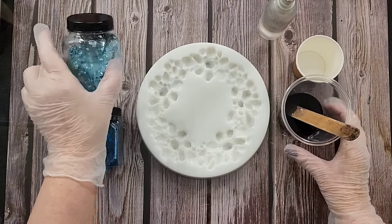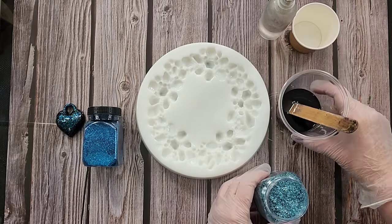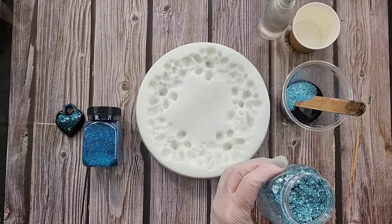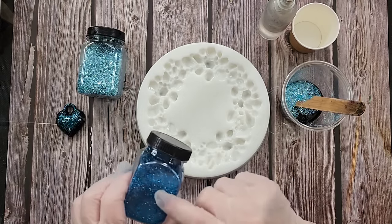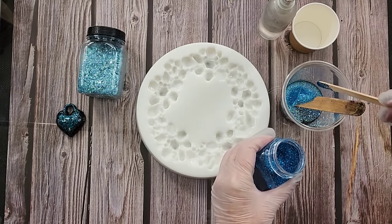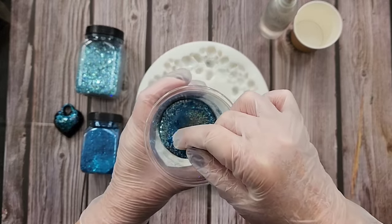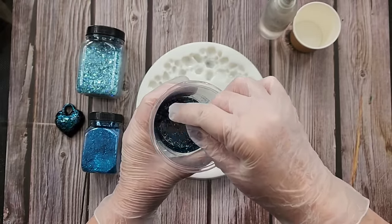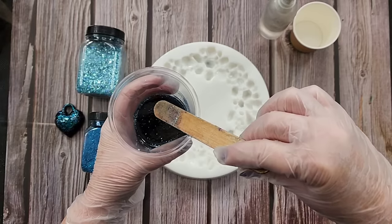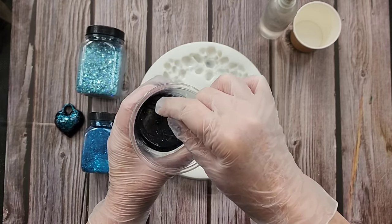The resin is ready. I don't want to make it too top-heavy with glitter, so I'll start with a little scoop. One glitter is a bit more chunky — a teal — and the other is really quite fine, more of a blue. A little scoop of each should be enough. Now I'm going to mix it carefully so I don't get bubbles in it — probably should have mixed the glitter in first and then put it in the bubble-removing machine. Hindsight's a wonderful thing!